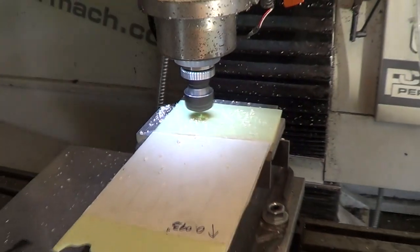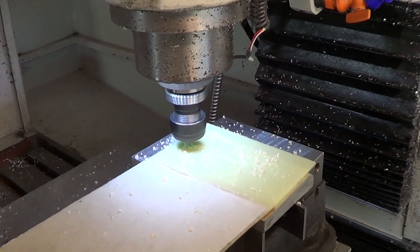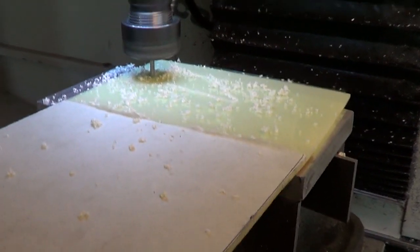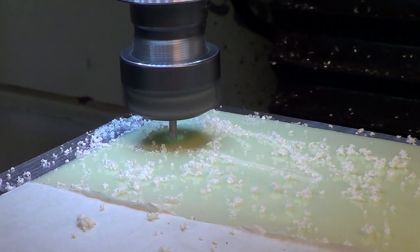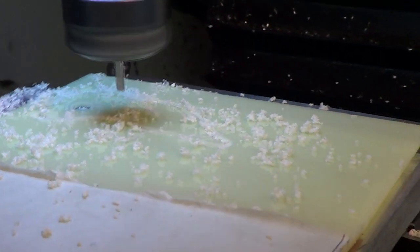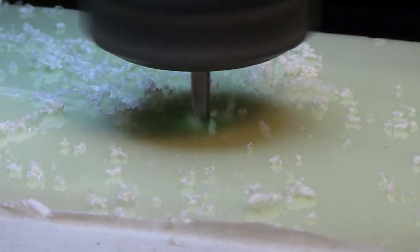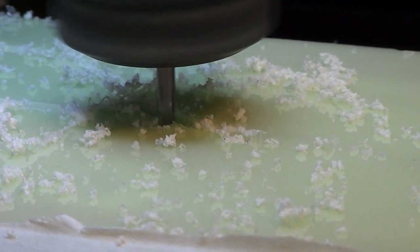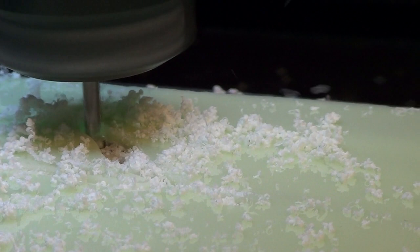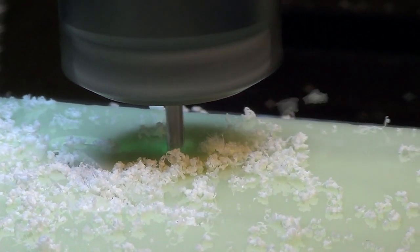This is moon glow — glow in the dark. If you'll notice, the area right around the cutter actually glows as it's being cut, as it heats up. Pretty neat.